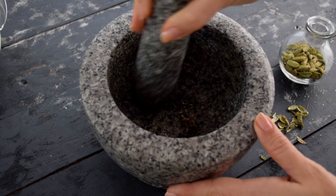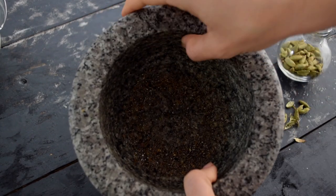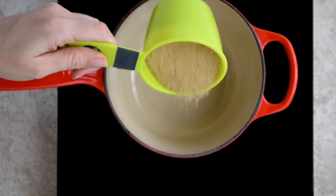Once you've emptied all the contents of the pods, the next step is to again whack them, but less gently now. We need a powder. Now that that's done, the next step is to make the syrup.